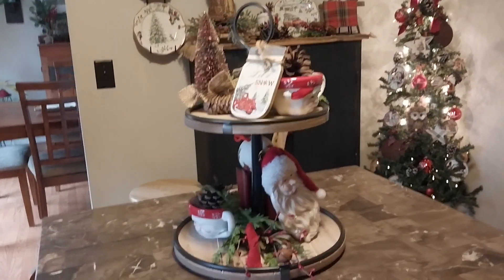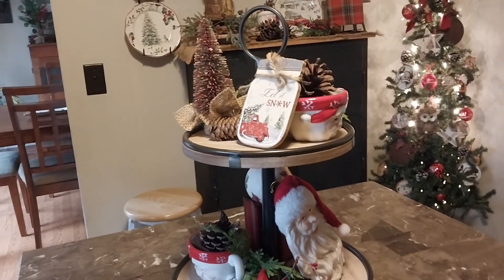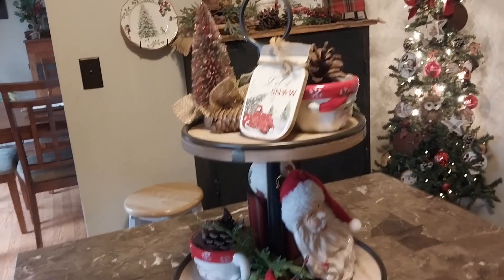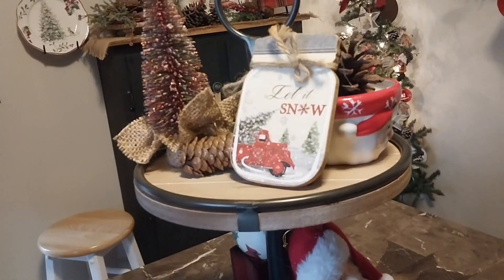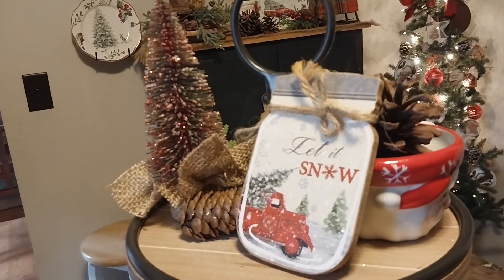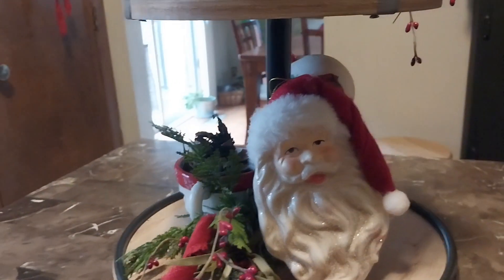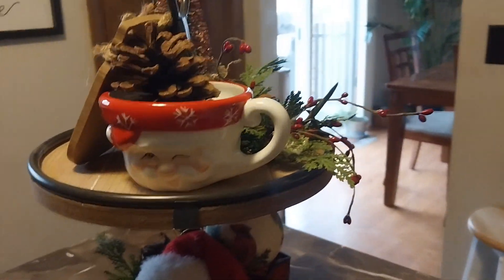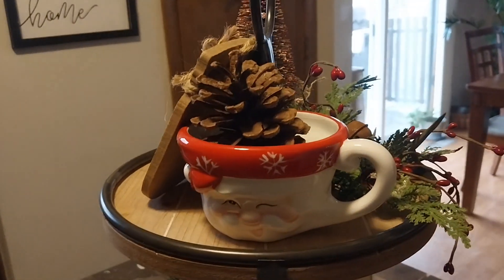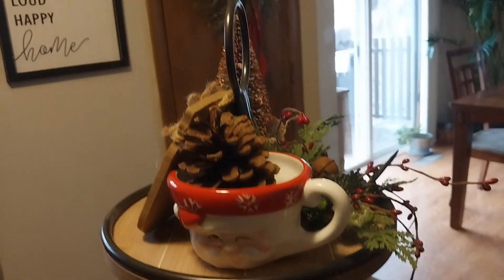I'm going to start on my tiered tray and show you what I did. It's not as full this year, but I used what I had left over. I put a 'Let It Snow' little plaque on there, and I got the Santa from Walmart — it's an ornament, and I thought that was cute. And then I got these Santa mugs at a thrift store I like to go to. They're so cute. I got a set of them for like three bucks, and that was really a good deal.